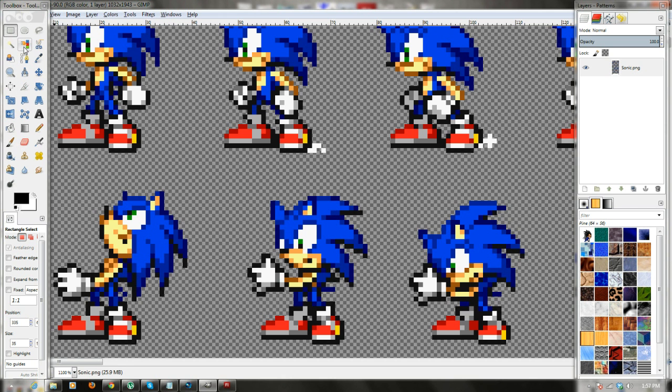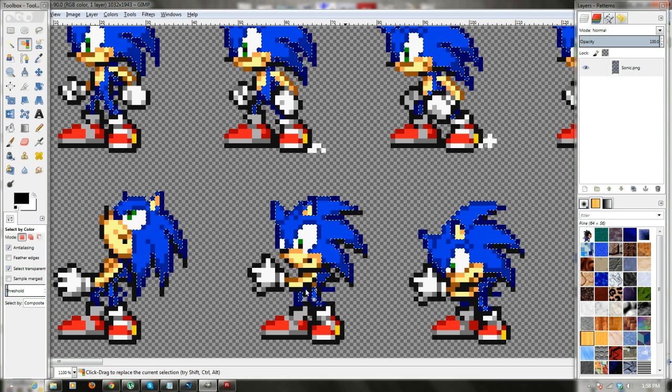Since your mode is already set to RGB, the first thing you're going to do is use the Select by Color tool and click that. Then click any shade of blue you want to start off with — I'll start with the lightest shade. As you can see, it selects that shade on every single one of his poses. Then, if you want to do it a bit easier, hold Shift and click the next shade — it'll select that one as well as the last one — then Shift-click the darkest shade, and you get all of them. So now the whole blue on his body is selected and ready to be recolored.